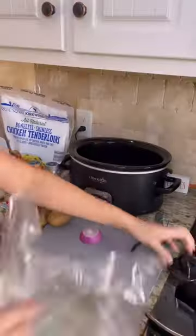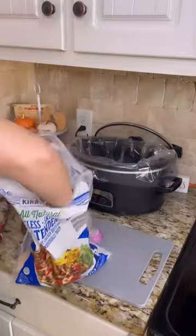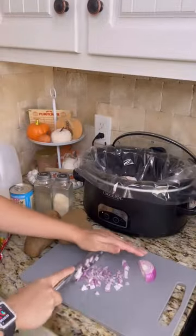Let's make an easy crock pot dinner: chicken pot pie. First, I lined my crock pot — that is totally optional. It just makes for easier cleanup and you can buy them on Amazon.